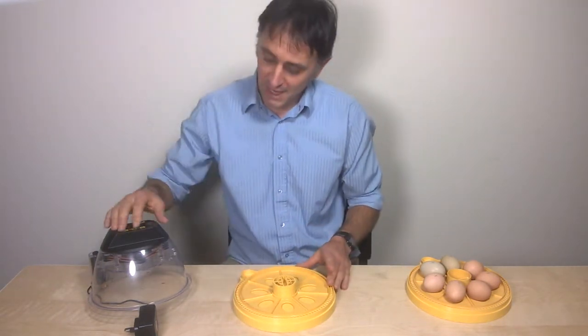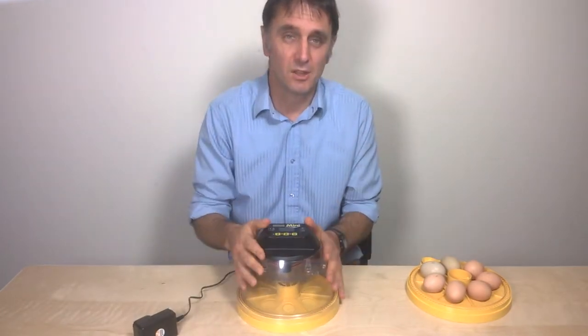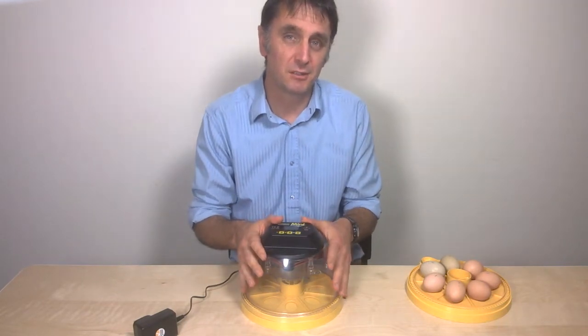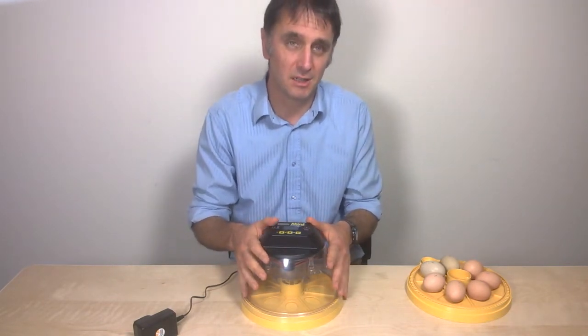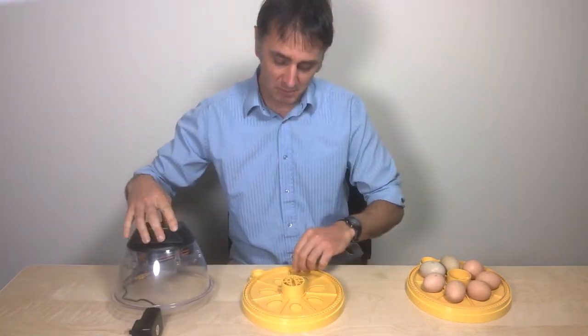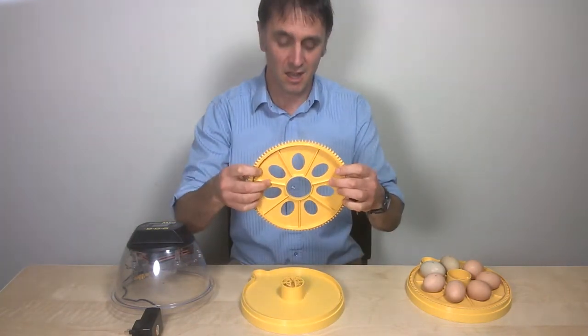Before you put your eggs into the incubator, you really need to make sure the incubator has been up and running for a couple of hours so the temperature and humidity have stabilized. The egg disc that you place in there needs to be placed with the ridges of the disc facing upwards.